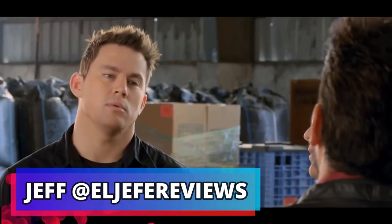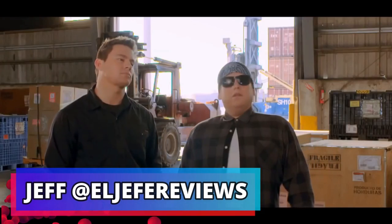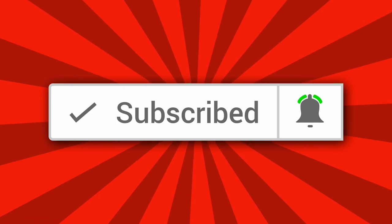What's up everyone? This is your boy Jeff at El Jefe Reviews. My name is Jeff — it's Jefe, man. On my channel, I do gadget unboxings, demos, and tech reviews. So if that sounds like something you're into, consider hitting that subscribe button along with that small notification bell, and this way you never miss any of my weekly videos.